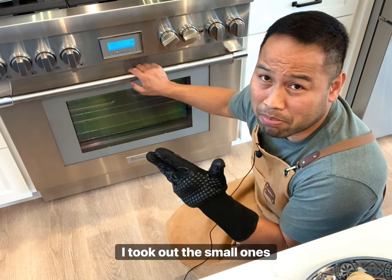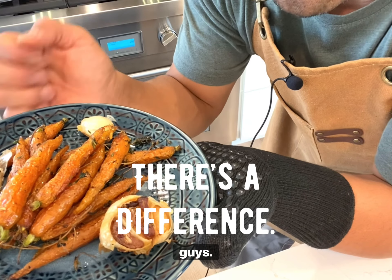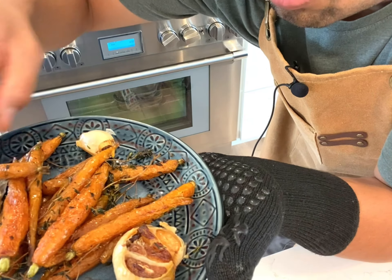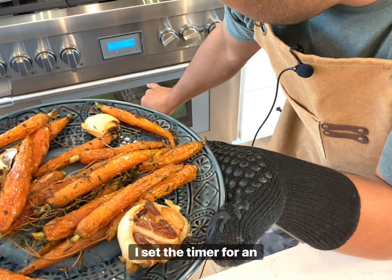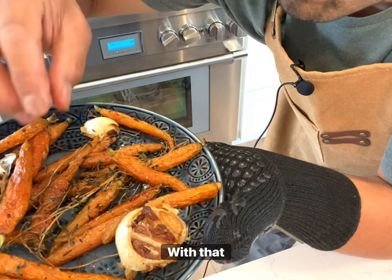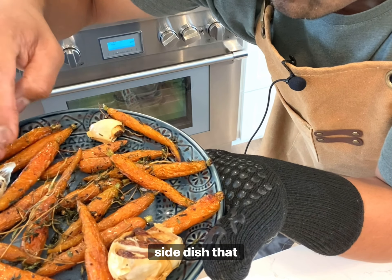I took out the small ones, including the garlic. They look delicious. The surface is nicely browned and the inside is probably so good. If you love garlic, roasted garlic is by far the best way to eat it in my opinion. These baby carrots are looking really nice. I'll spread them out so they can cool properly. I set the timer for an additional five minutes for the medium and larger sized carrots. These are looking really nice with that sauce — this is going to be amazing. My wife told me to save her some because this is by far the best side dish that I make for her.